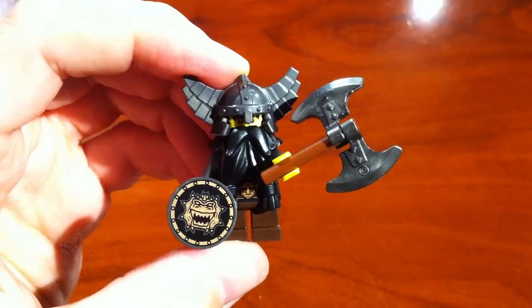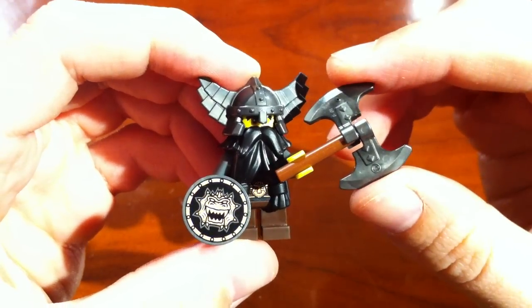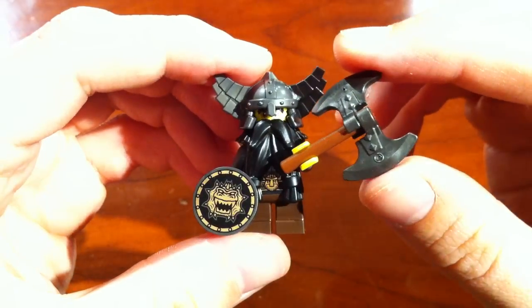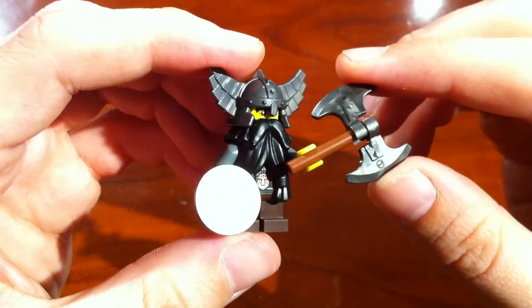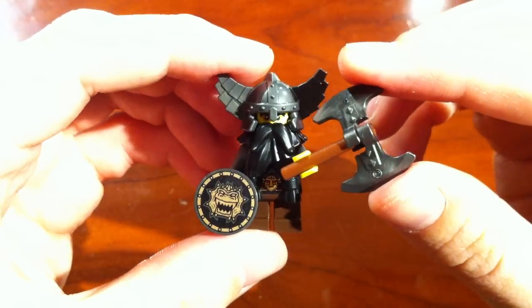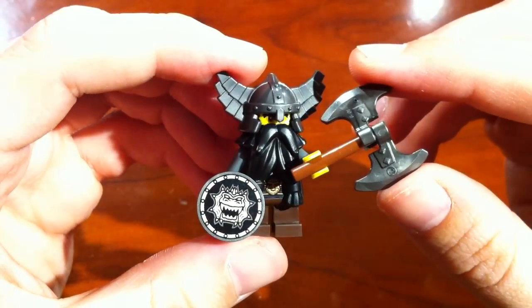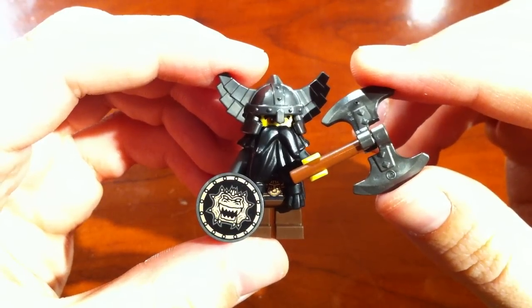Despite his short stature, I would say this LEGO minifig, the Evil Dwarf, is probably the most detailed minifig as part of Series 5 minifigs as produced by LEGO. I'm going to go ahead and give you a breakdown of what we have in the Evil Dwarf.